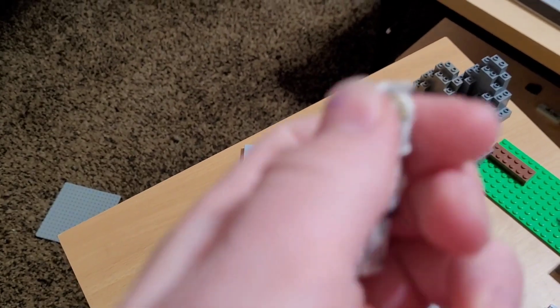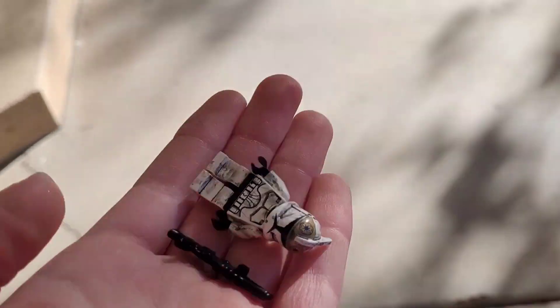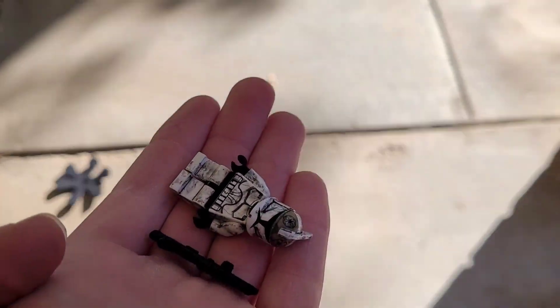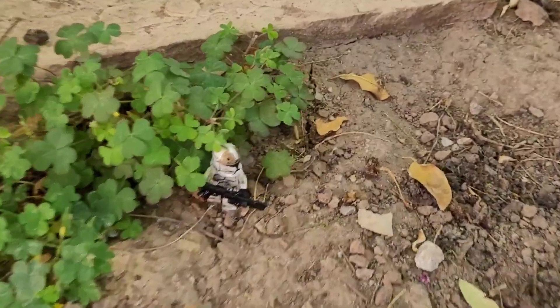So this is the minifigure I'll be selecting — I'm just gonna choose a random minifigure every day. And so I'm gonna take him outside here, just in my backyard, nothing special.